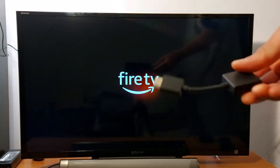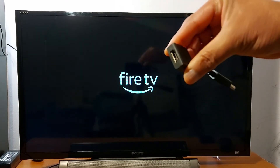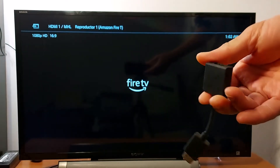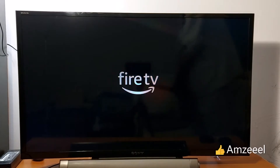I'm going to show you how to fix this problem. Normally your fire stick should come with an extension — remove that extension and connect your fire stick without it, because the extension may be damaged.